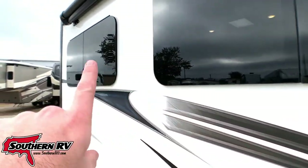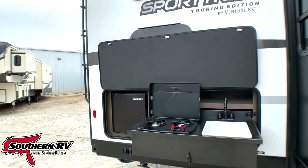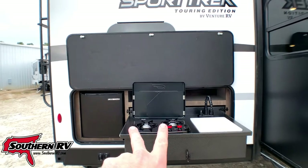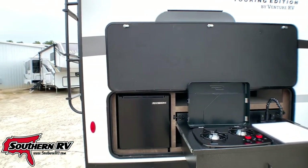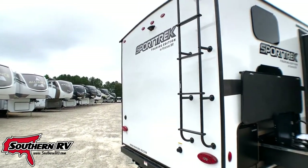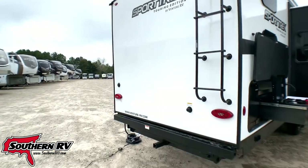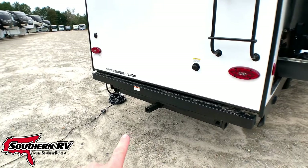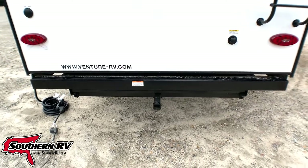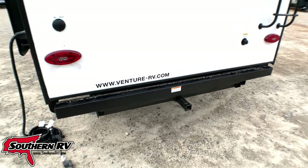The unit has frameless windows, and as we move toward the back we have outside entertainment: a sink, a dual burner stove, and a refrigerator out here. It's also equipped with a ladder that leads up to a fully walkable roof, pre-wired for a backup camera. Down low there's a two-inch receiver hitch — not for tandem towing, but for a basket or bike rack — rated at about 250 pounds.